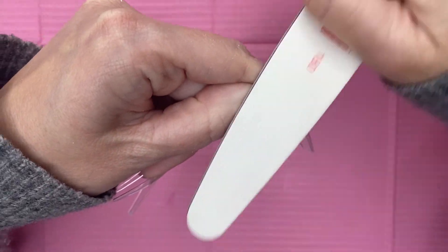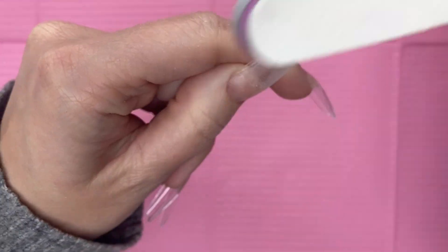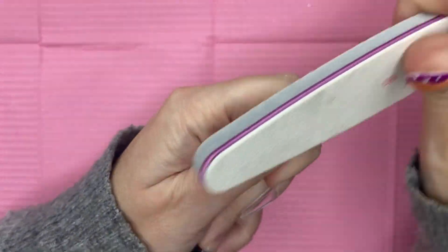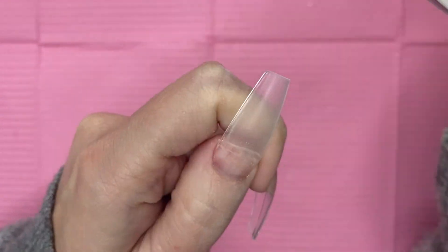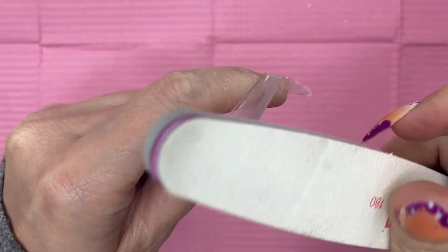I'm also going to take my buffing block and buff up the surface since we're doing a gel polish design. Then I take my e-file and my sanding band and just go around the cuticle area to make that a little more flush and a little more professional looking.